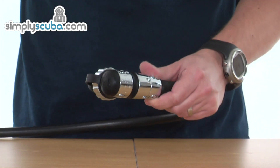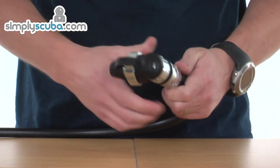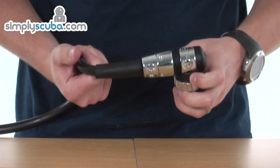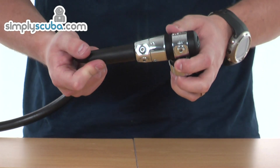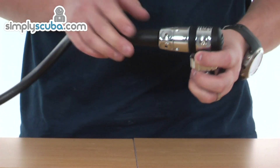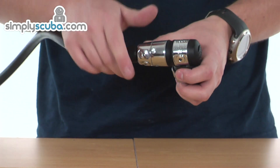We start at the first stage. This is a piston design, so straight away it's going to give you great performance. It's also fully balanced as well, so you've got the added benefit of the same performance at any depth.